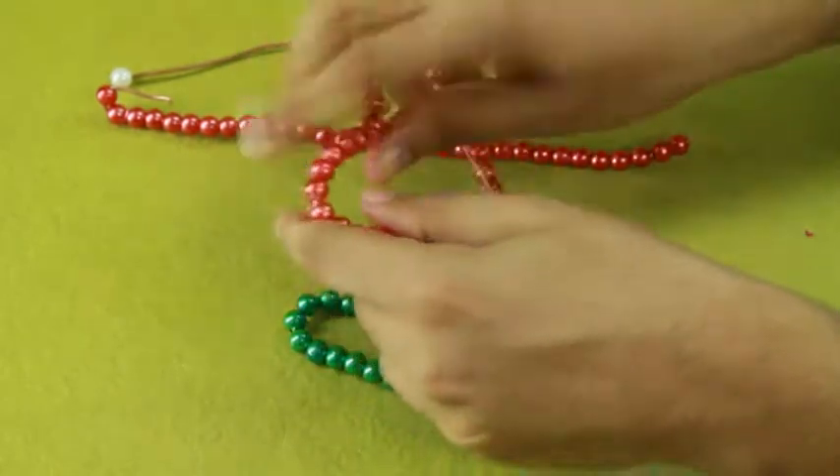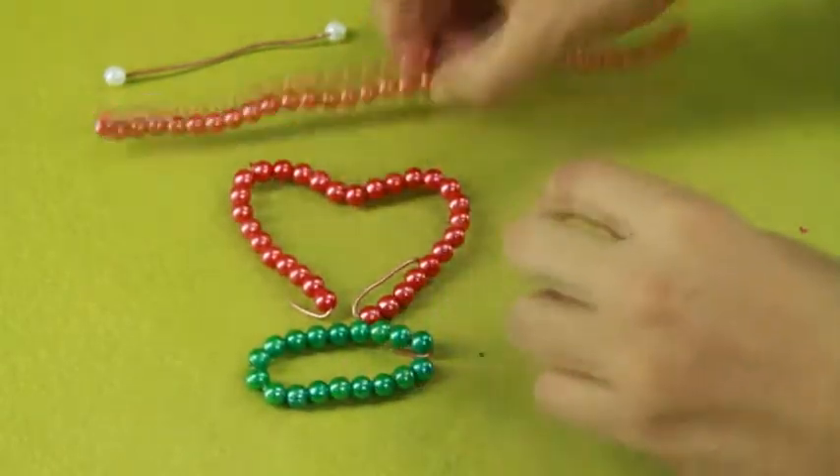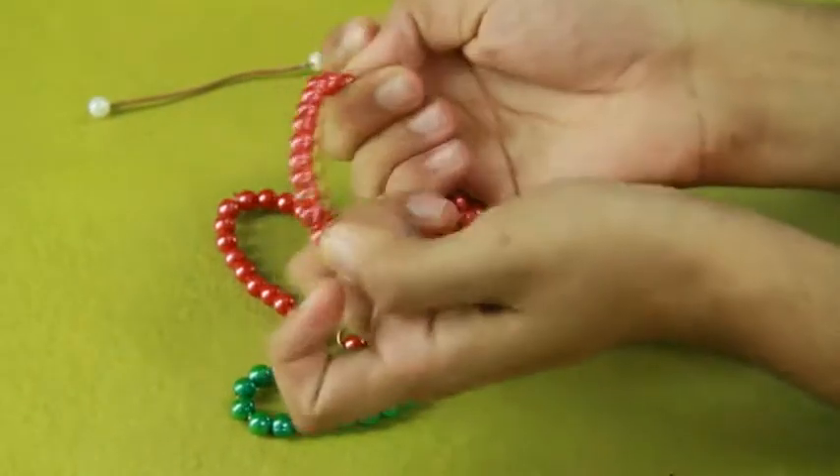Insert beads into the wire and tie its other end to the lower part of the body. Similarly make another wing.